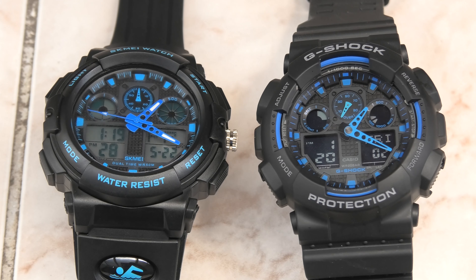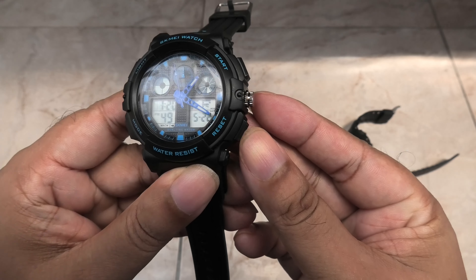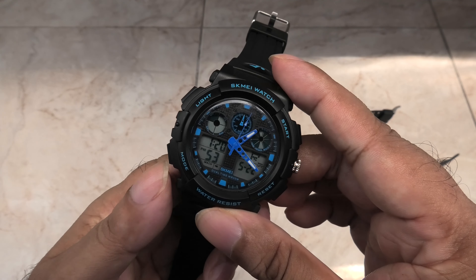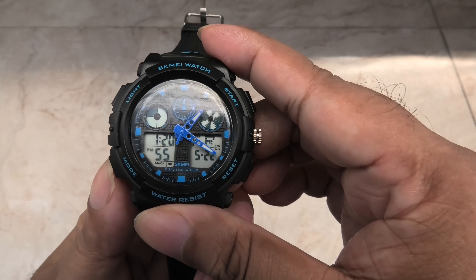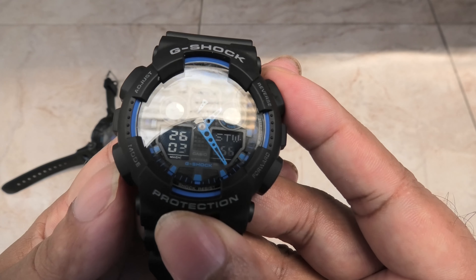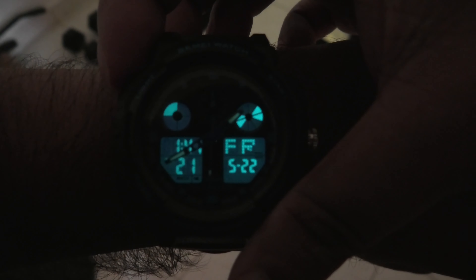The Casio also looks better with its negative LCD screen and sleek looks. However, when it comes to the readability of the clock face and the digital display, the Skamay is light years ahead of the Casio. Because of the standard LCD screen, the clone is much easier to see in daylight as well as low light, while the Casio is hard to see even in broad daylight. Plus the EL backlight in the knock-off makes it incredibly easy to read the display in darkness, compared to the single light you get on the Casio.